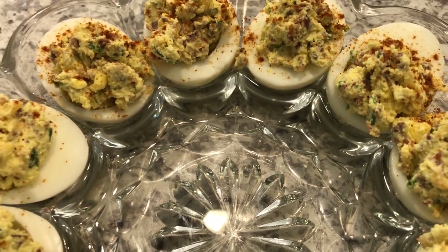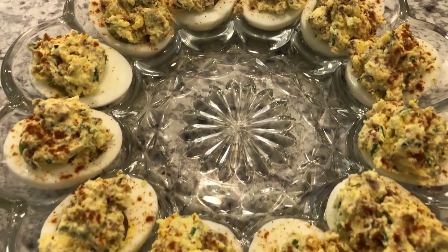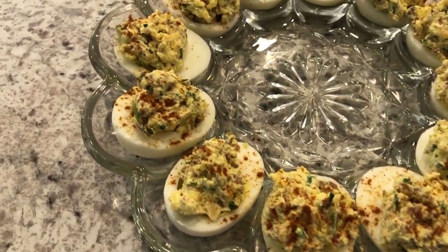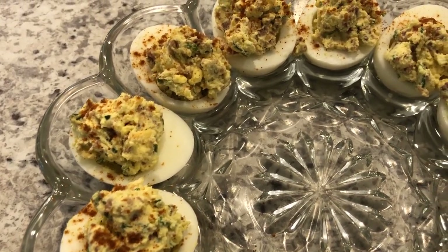I'm going to pop these in the refrigerator and let them chill. I hope you guys enjoyed this video. If you did, please give us a thumbs up, and if you have not subscribed to our channel, I certainly hope you will. Thanks so much for watching and we'll see you guys next time.